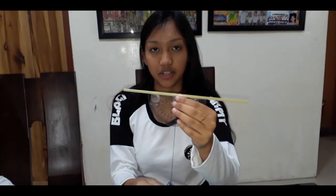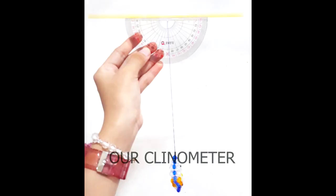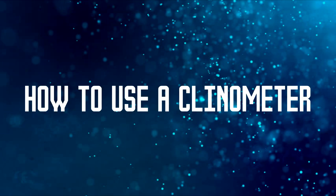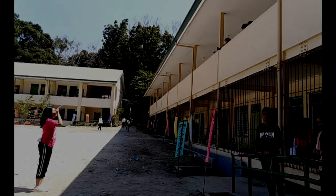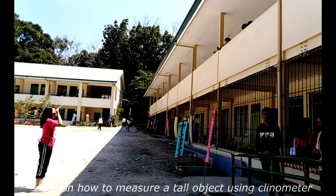And this is a clinometer. Now, we're going to demonstrate to you how to measure a tall object using the clinometer.